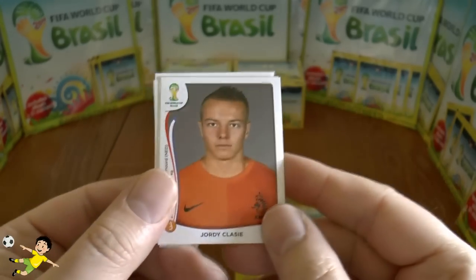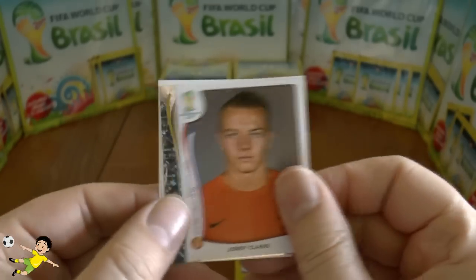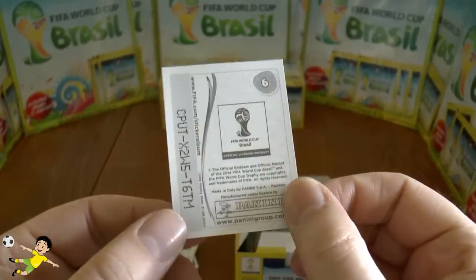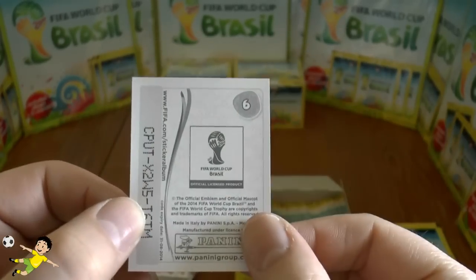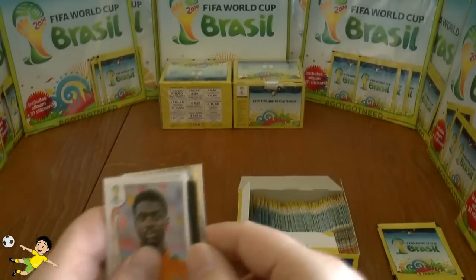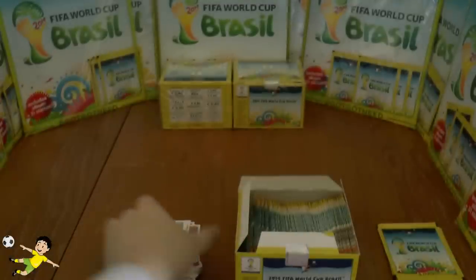Then Eto'o again, Geordie Classy who played for Feyenoord in Holland, and then the iconic World Cup trophy emblem — there's the code for anyone who wants it. It's number six in the collection — really nice, my favorite sticker so far. I think only Carlo Costly might be able to eclipse that. And we have Colo Toure to complete that pack.